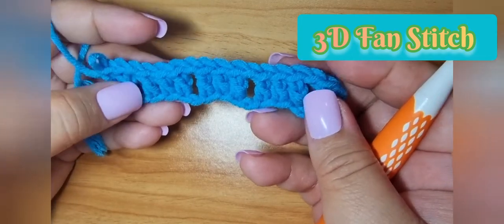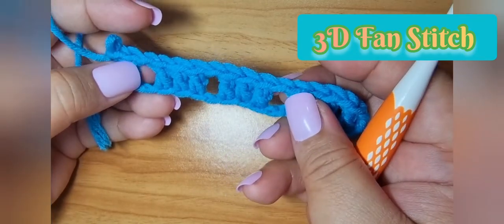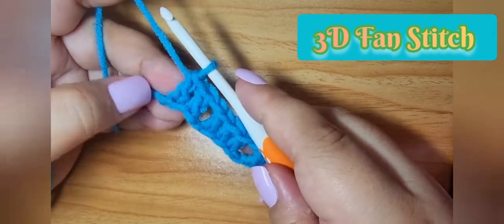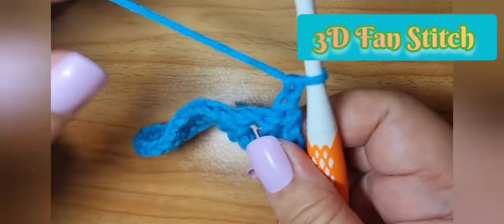We finish our first row. Notice that both ends have two double crochet, and in between our three double crochets are one chain apart. After we finish our last double crochet, chain one and turn.